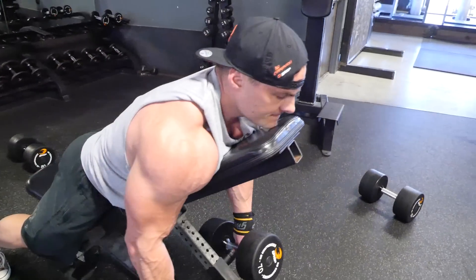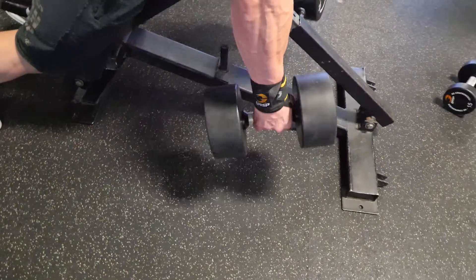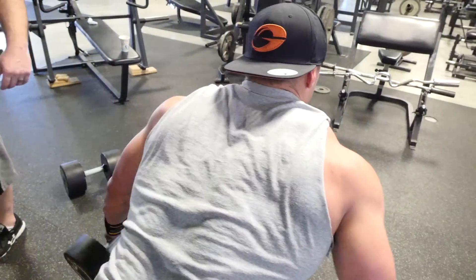We went as many reps as he could until it broke down, in that 20 to 30 inch range, with 45-second breaks. We did that for four sets using the old school Boyer Coe method.